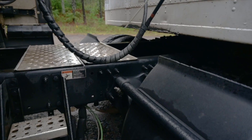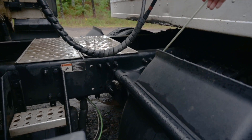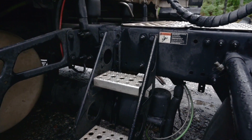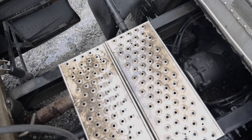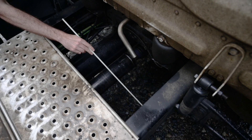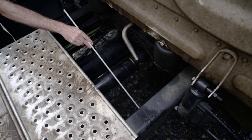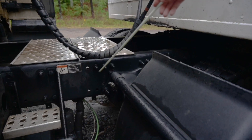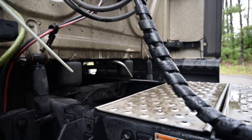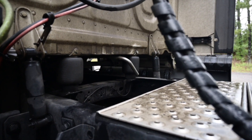Steps and catwalk are securely mounted to the tractor frame, not bent, cracked or damaged. They're solid to walk on and free from any debris, oil, ice or grease. Frame is securely mounted. There are no cracks, unauthorised welds, or holes drilled in the flange or frame. My crossmember rails are securely mounted with no missing hardware and there are no cracks, unauthorised welds or holes.